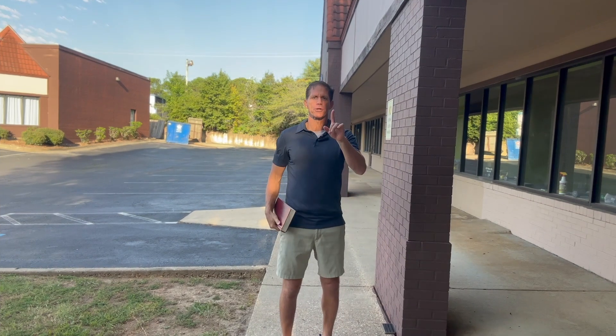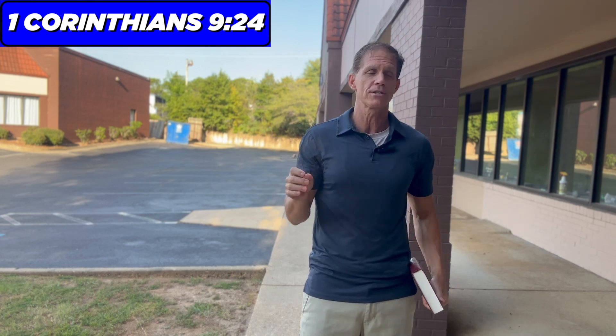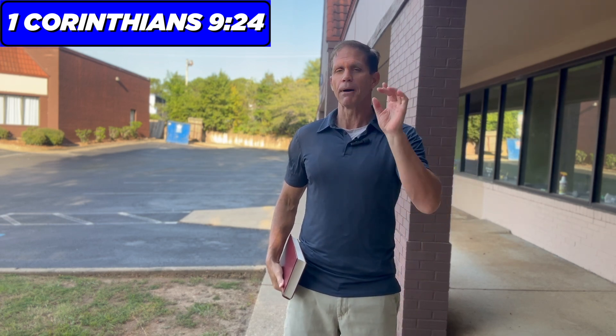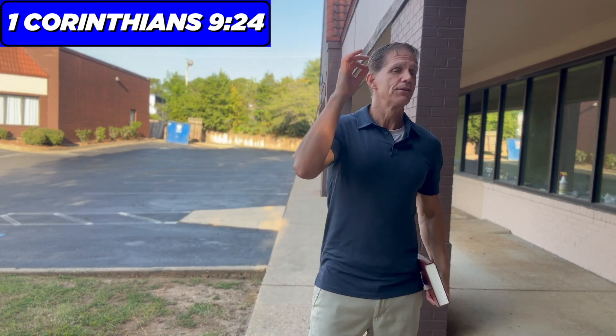You've already got one homework assignment, and that is to do your calf stretches daily. But I'm going to give you a second: crack open your Bible. If you don't have one, download the app onto your phone. Go to the book of 1 Corinthians in the New Testament — go to the Gospels, take a right, and you'll come across it. Find chapter 9, verse 24. What does it say? Runners run the race, and they run to win the prize. You need to run your race so that you may obtain the prize. The prize is not just excellence in running — when we talk about training for life, we're talking both the physical and the spiritual life. I want you to keep showing up. God has incredible plans for you, and I'm excited to be a part of your journey.